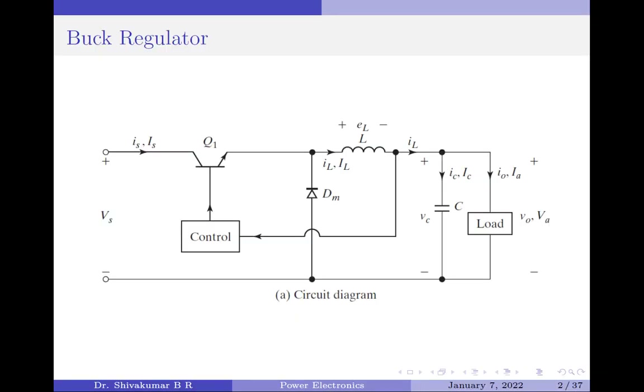Before I conclude, I would like to talk about the control block shown here. A regulator is supposed to hold the output constant irrespective of the changes in input voltage or load conditions. To make sure this happens, a control block is used as a feedback path to control the switching operation of the BJT. In case the input or load conditions vary, the change in the inductor current is measured and an error signal is fed to the control block.